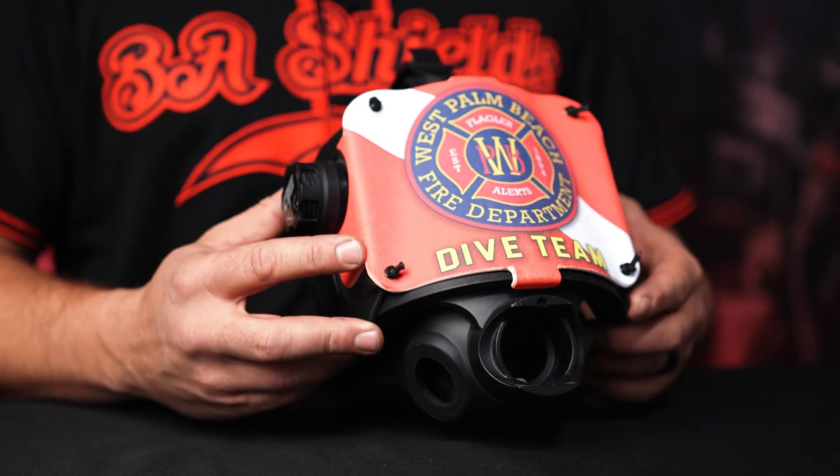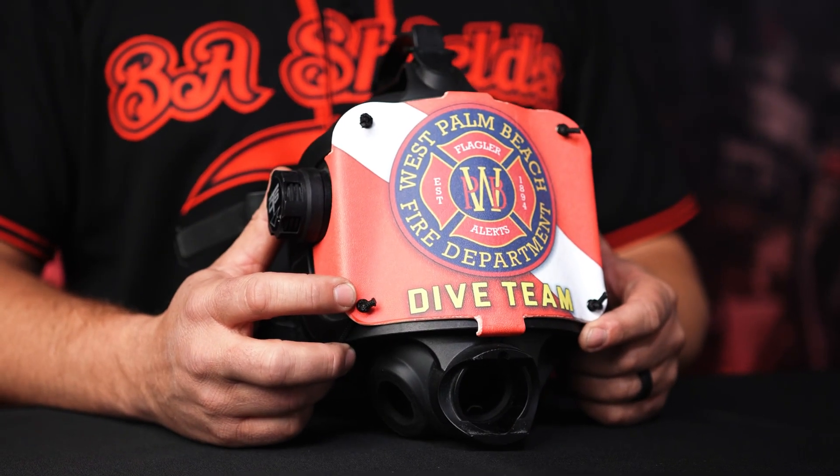So you're thinking of purchasing, or maybe you already have purchased, a BA shield for your OTS Guardian full face dive mask. Let's go into application of how you get this on your mask securely.